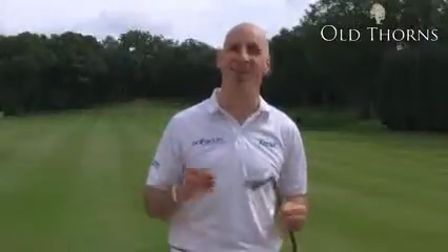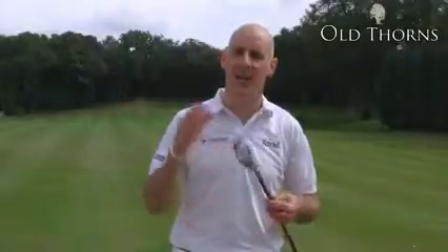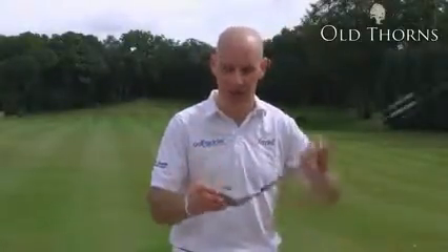Welcome to a beautiful sunny day at Old Thorns Country Club where we're looking at hybrids. In particular the Ping K15 Hybrid which we have here. The Ping K series are all about producing straight shots — and how do they do with this hybrid?